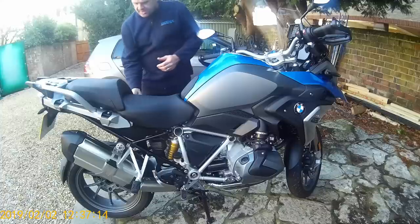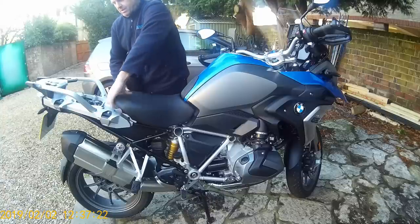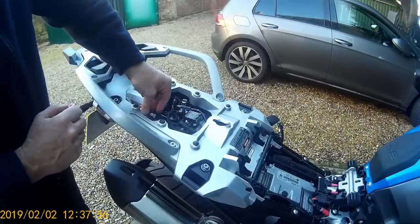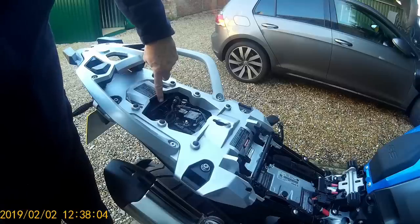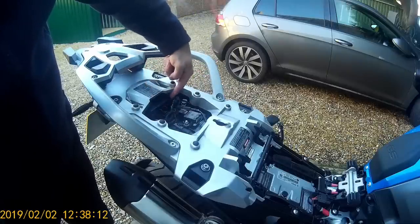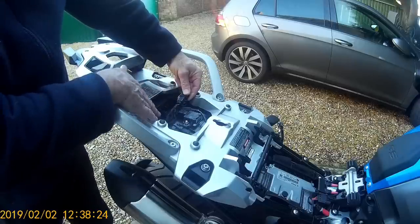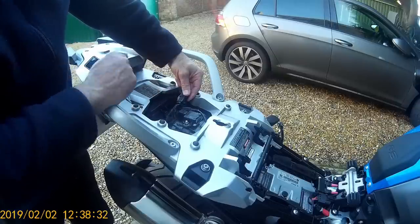First, remove the seats — pillion seat off, rider seat off. You can see the CanSmart unit is here, tucked up underneath. It daisy-chains by taking the plug from the tyre pressure controller — the CanSmart plug goes into the original tyre pressure monitor socket, and the other CanSmart plug goes into the monitor itself, so the CanSmart receives its CAN bus signals via the tyre pressure monitor.